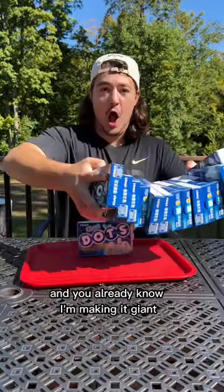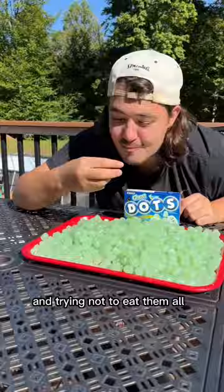This is a ghost dot and I'm making it giant. After dumping out the little ghost dots and trying not to eat them all, it was time to combine them — but there was a problem.